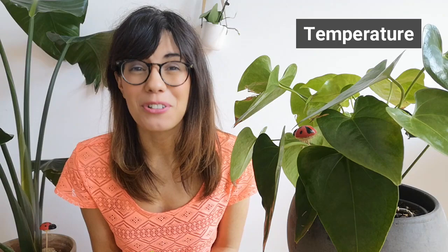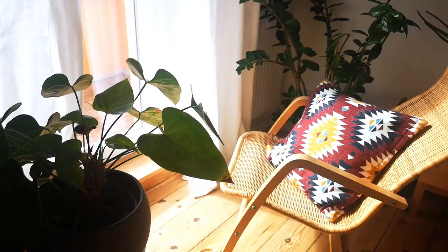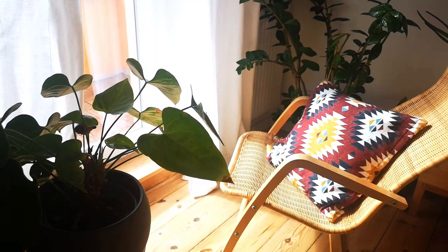In terms of temperature, again because this is a tropical plant, you want to put her in a place that is warm. A room that is between 15 to 20 degrees Celsius should be very good for her. When we talk about sunlight, this plant likes bright indirect sunlight. Put her in a bright room but where she gets indirect sunlight — sunlight that is filtered with a curtain or a place where she gets sunlight but it's not direct. I would say not too close to a window, especially if this is a south-facing window.